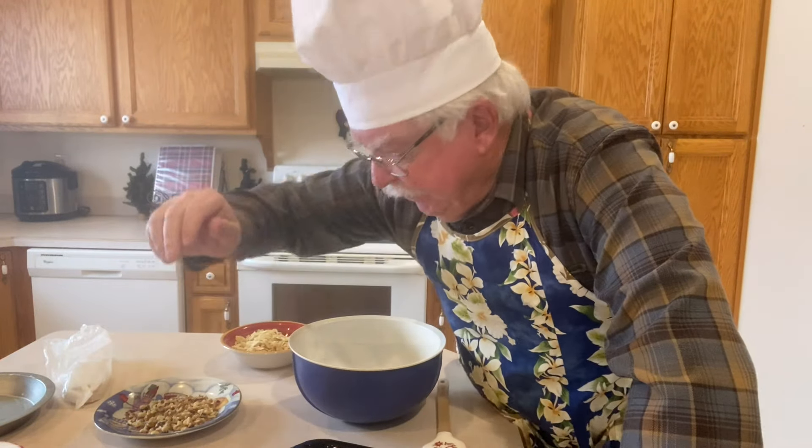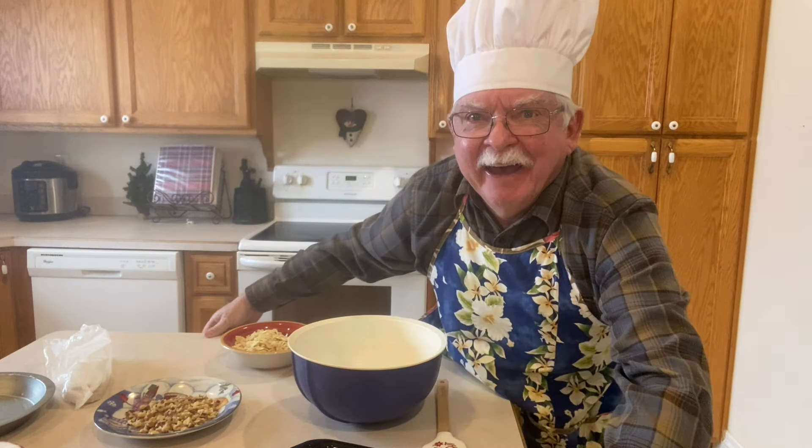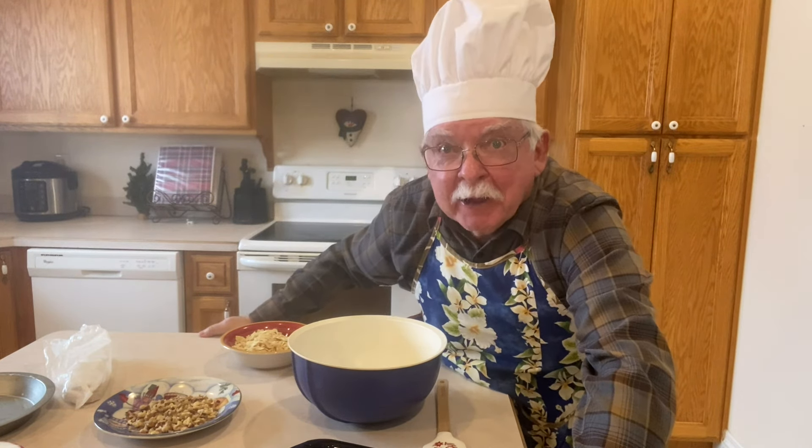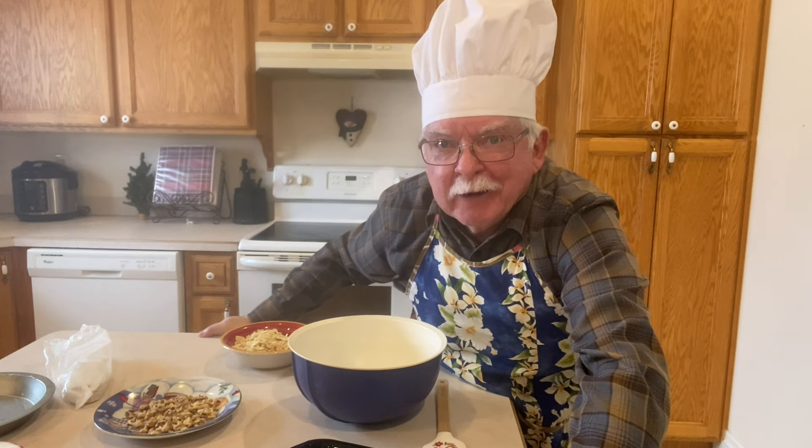Hi friends! Welcome to the kitchen with Grandpa! Today we're gonna make one of my all-time favorites — it's called soda cracker pie.